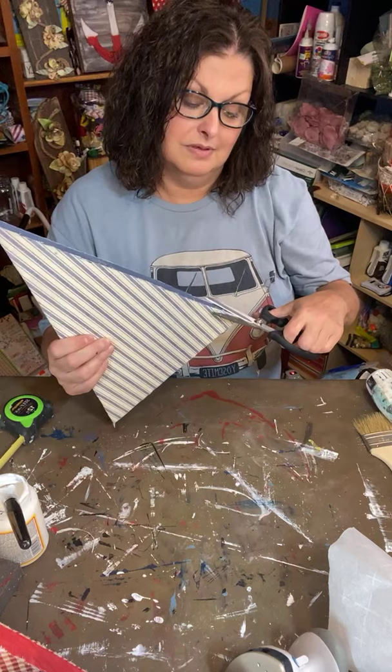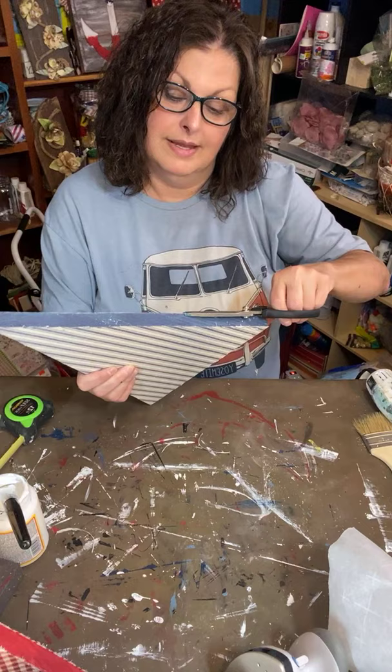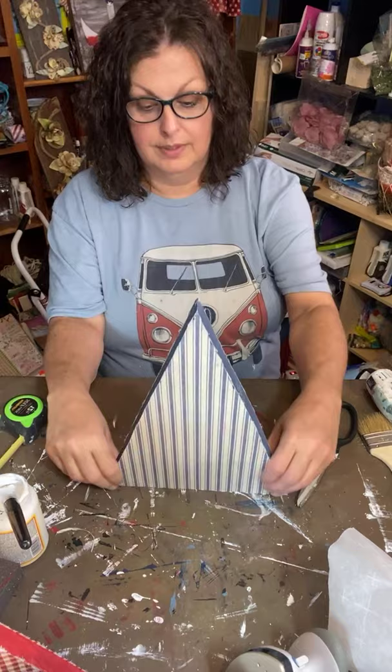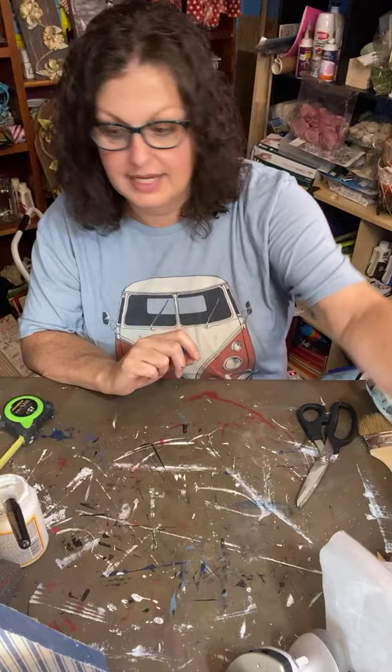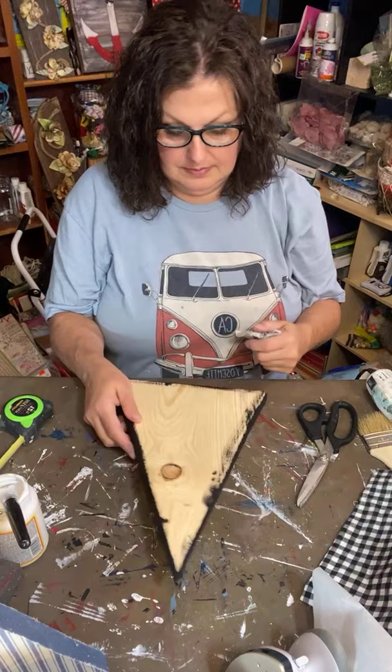Fur babies are family, aren't they! Okay, there is our blue one — a cute little blue one right next to this red one. And the next one is going to be a black and white buffalo check.